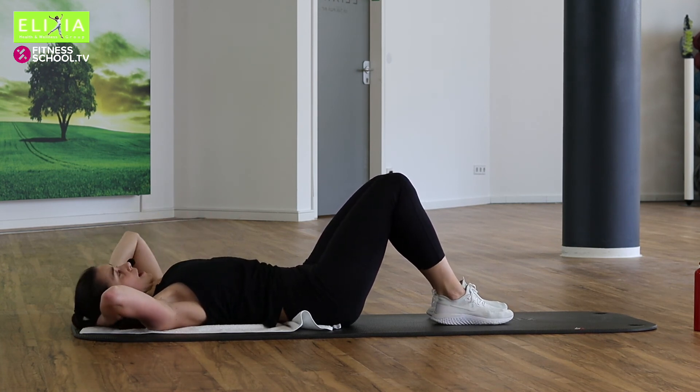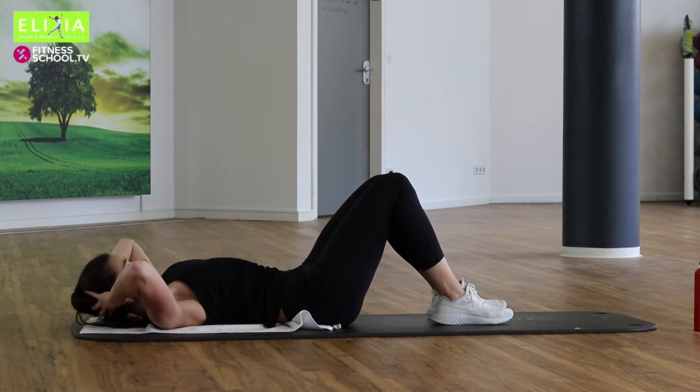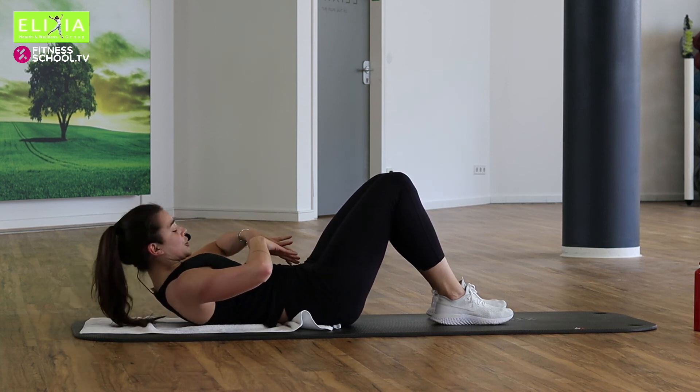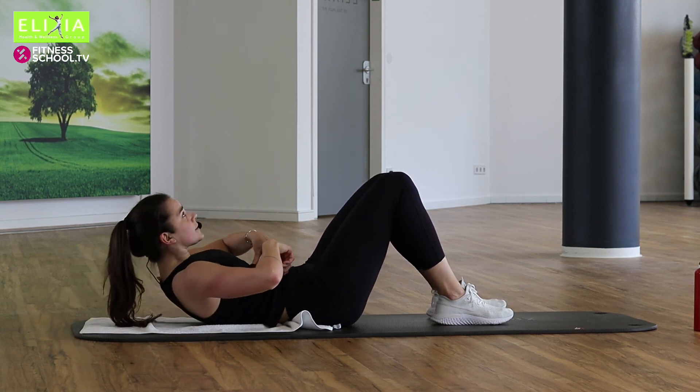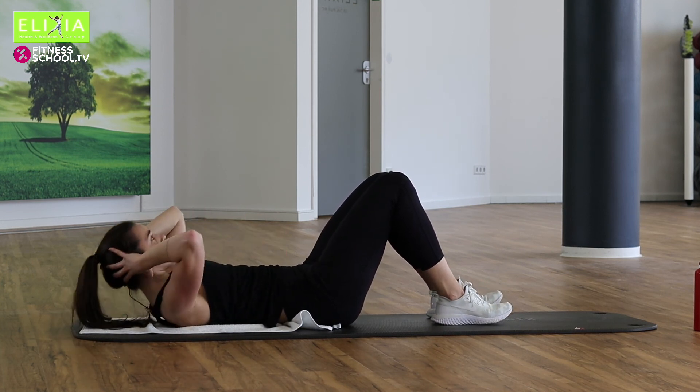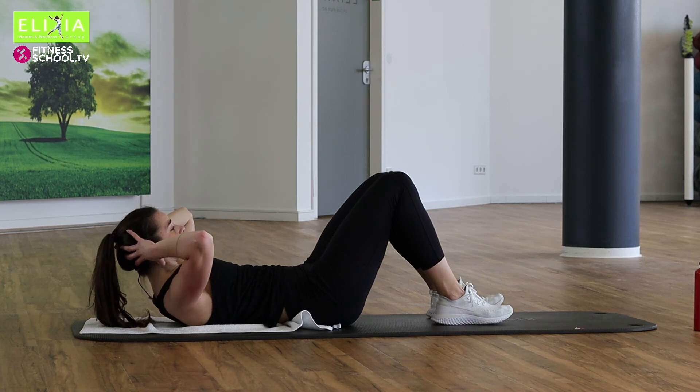Bereit? Tempo — komm mit mir. Acht, sieben, sechs. Zieh den Bauchnabel nach hinten. Schieb die Rippen nach die Hüfte. Bleib oben für drei. Bleib, zwei. Und tief.